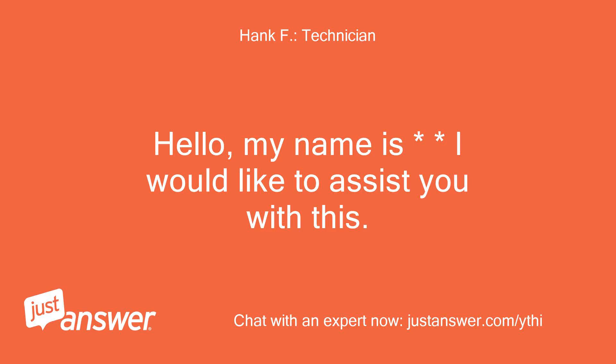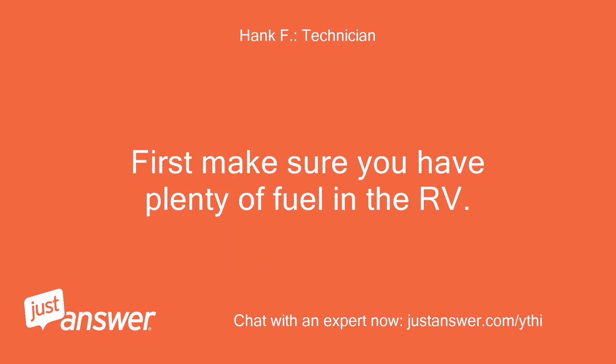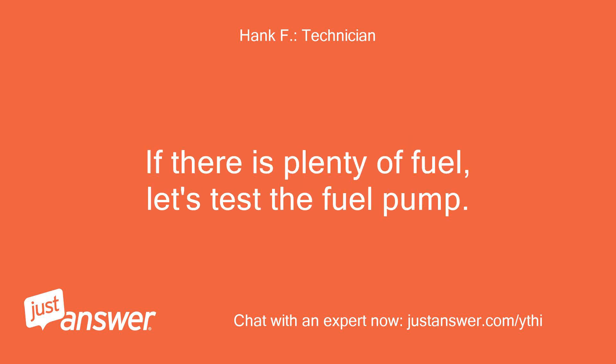Hello, I'd like to assist you with this. If the unit will fire on starting fluid but not without, it means that the engine is fine and that it is not getting fuel. First, make sure you have plenty of fuel in the RV. There must be a minimum of one quarter tank of fuel for the genset to run.